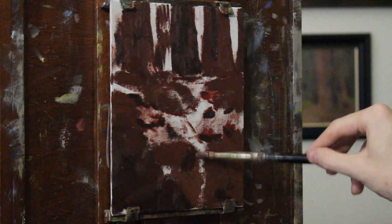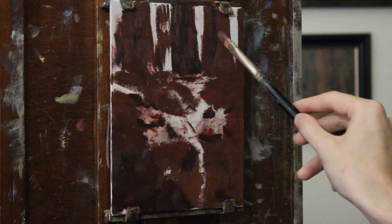As I go along, I'm just mixing up slight variations — making some things a little bit warmer, a little bit cooler. The palette I used for this: titanium white, cadmium yellow lemon, alizarin crimson, ultramarine blue, and transparent red oxide. So a very limited palette — just a regular blue with a brown.